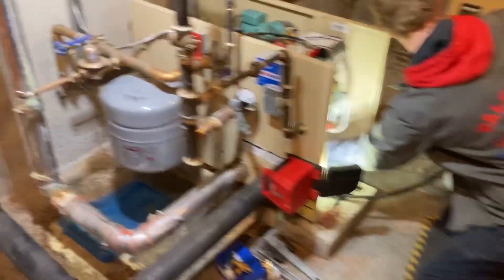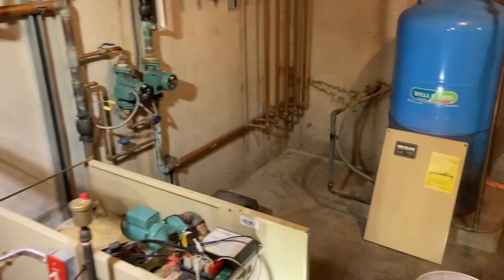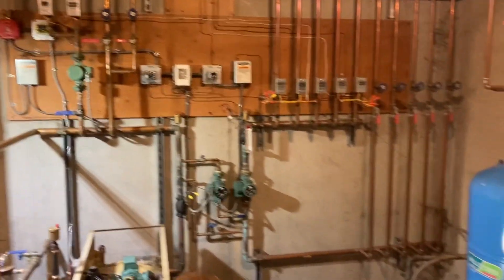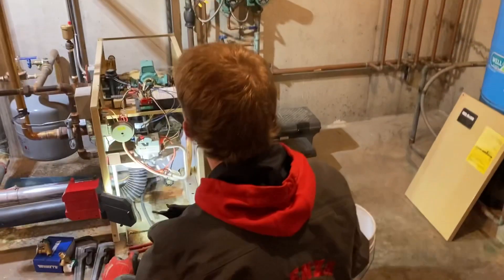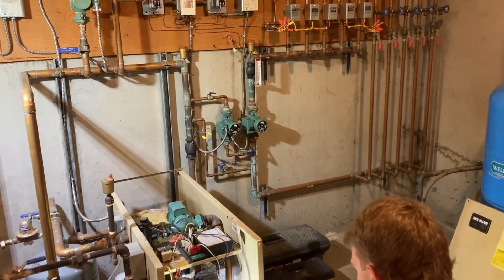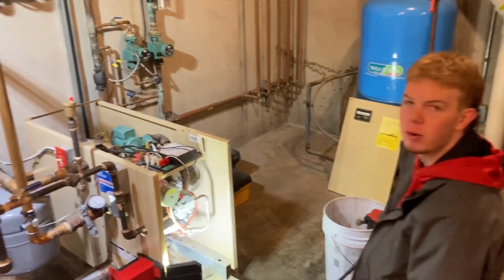Monday morning service call for a leaking water feeder and the service of a GV90 Plus. Just got done explaining to Ian how primary-secondary piping and injection mixing for radiant works. I just learned about it myself about a month ago, so I'm not an expert, but it's pretty simple in the way that it works.